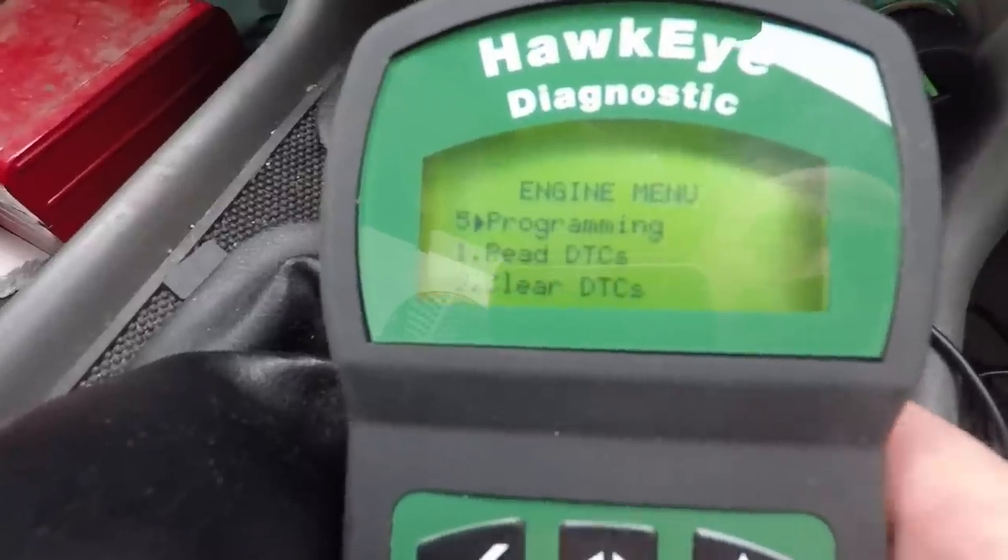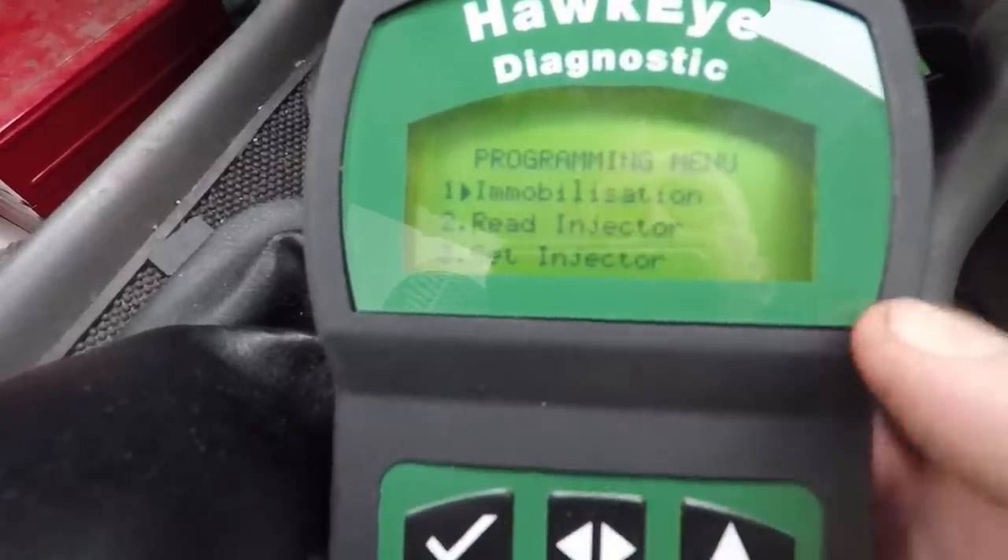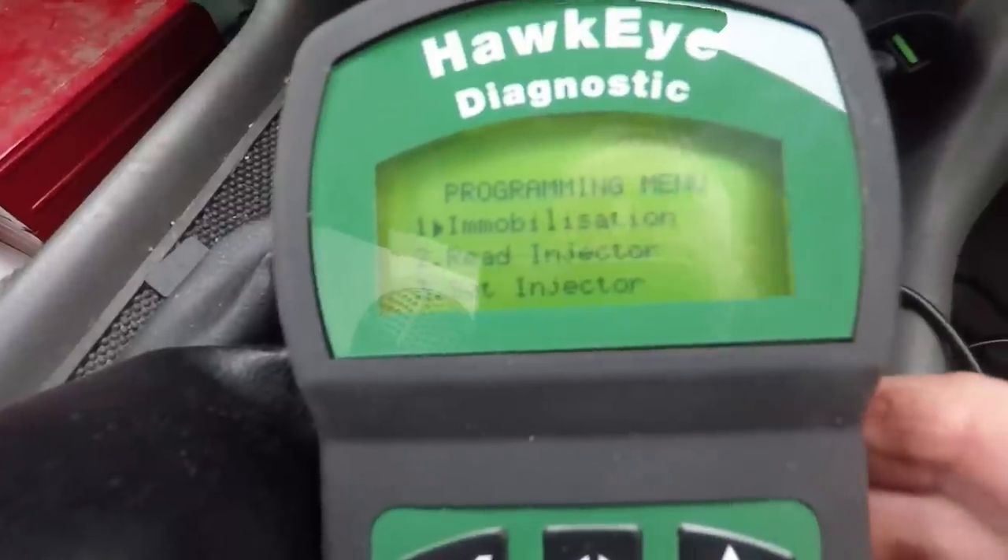There's also a programming menu. What's that then? Immobilisation. I'm not touching that.